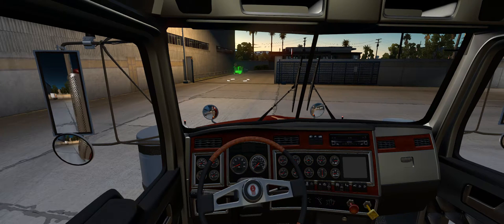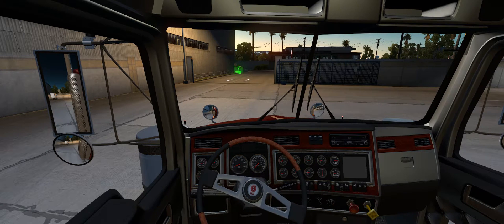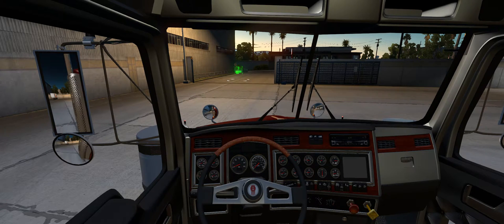What's up guys, Dave here. I'm going to show you how to fix the force feedback problem that a lot of people have been having with the Logitech G29 and G920 in American Truck Simulator.